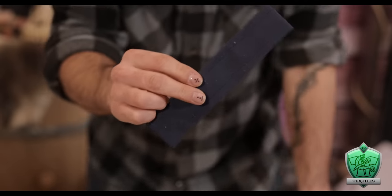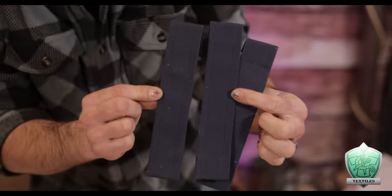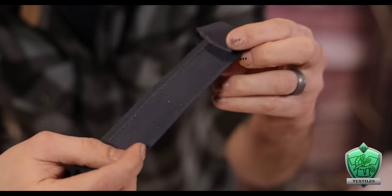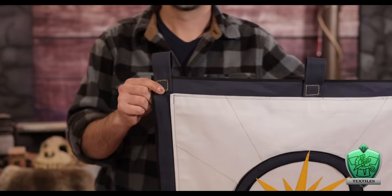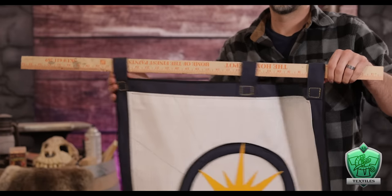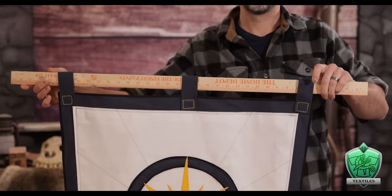Finally, since this is a flag, I need a way to hang it without nailing through the actual fabric. I simply cut out strips of fabric, folded them over on themselves, and sewed them up into strong little straps. Then I sewed those into place along the top of the banner with some yellow thread for a little extra pop. Now I can easily slide a stick inside and use that to mount this proudly for all to see.